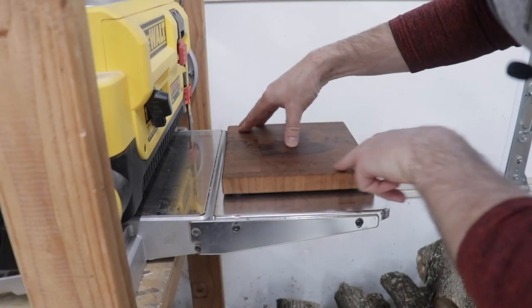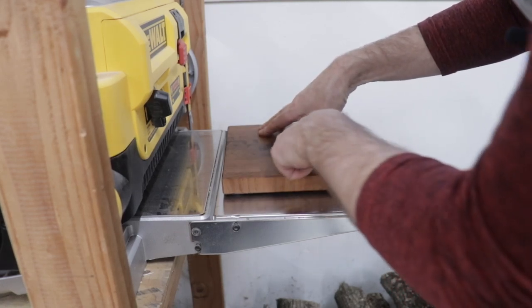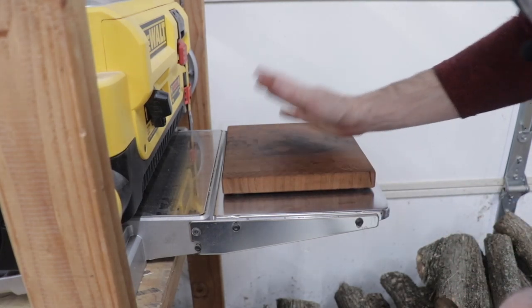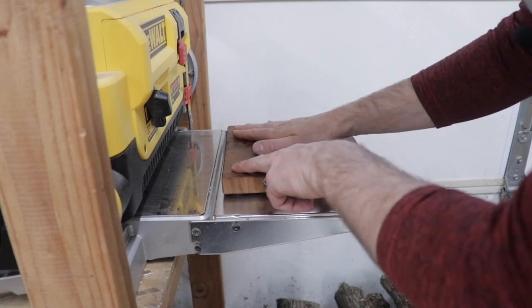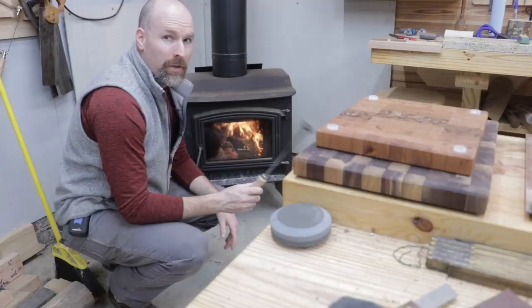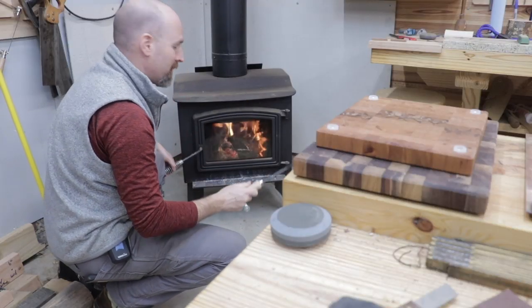I've gone around and tested the board pretty much everywhere I can find a flat surface, and it is so close — I'm not sure I can get it any closer. I think we'll leave it like it is until I get inside the house later and test it on the granite top. But we need to do one last thing: we need to brand the board. There are very few things in woodworking that are as fun as branding a finished project.